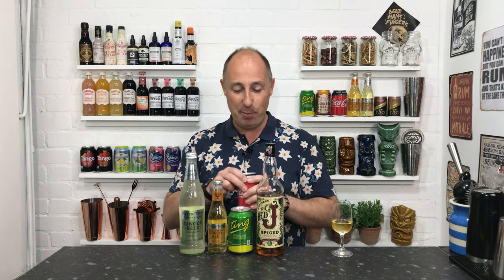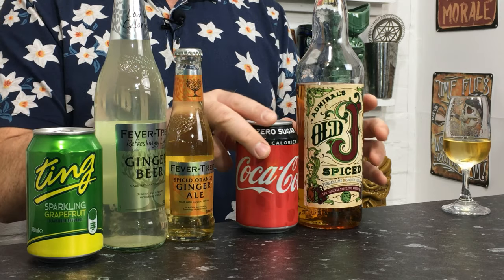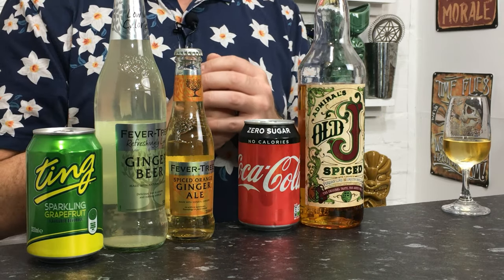So those are my top four go-to's for Old J Spiced. But let's not beat around the bush — Coke, out and out, is going to be the big seller all day long. Old J Spiced and Coke.